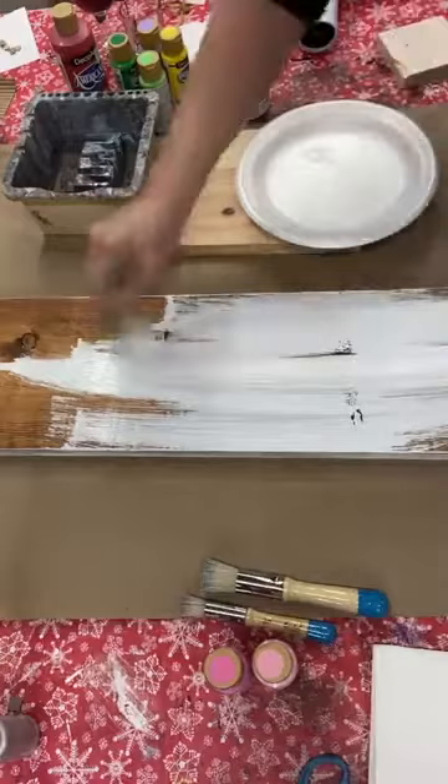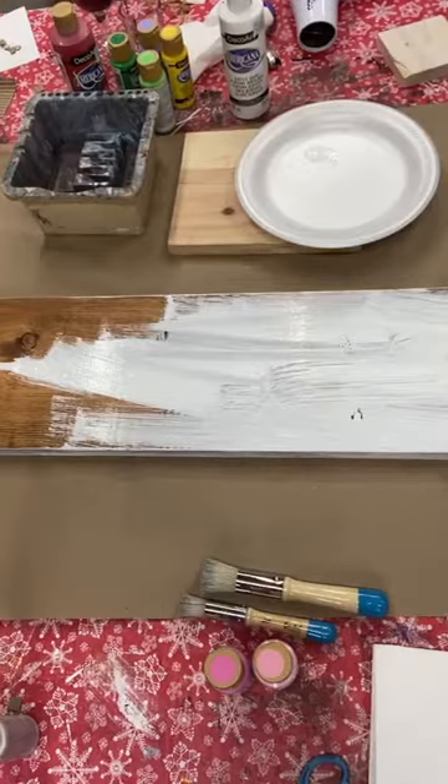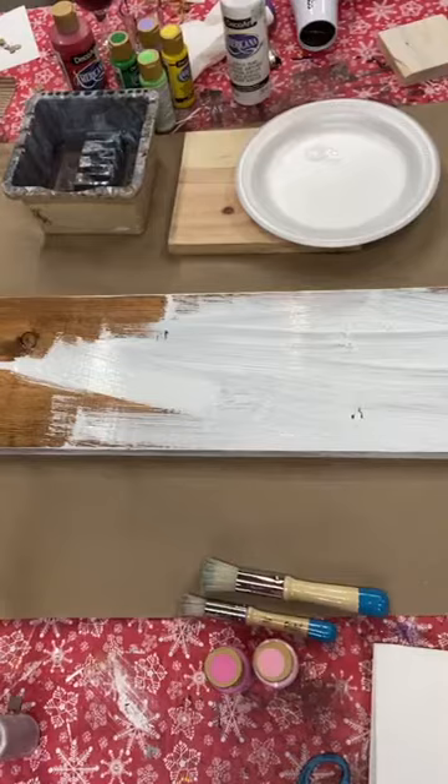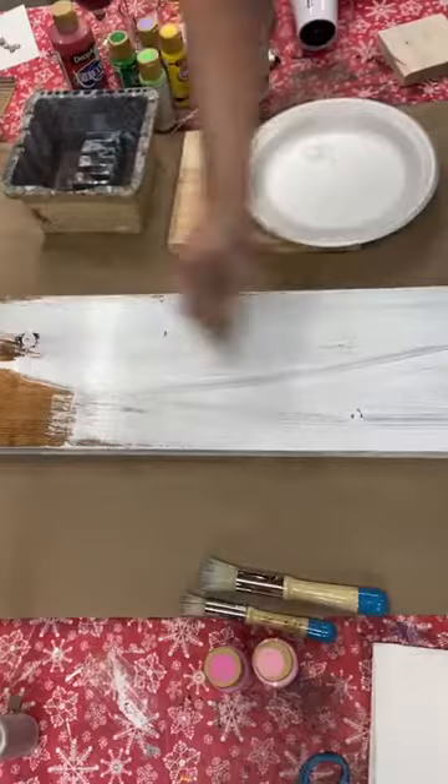Hope you guys are all having a fabulous first Monday of the new year. I believe the year will be a good one but it is what we choose to make it as well. All I'm doing is getting a quick coat of white.